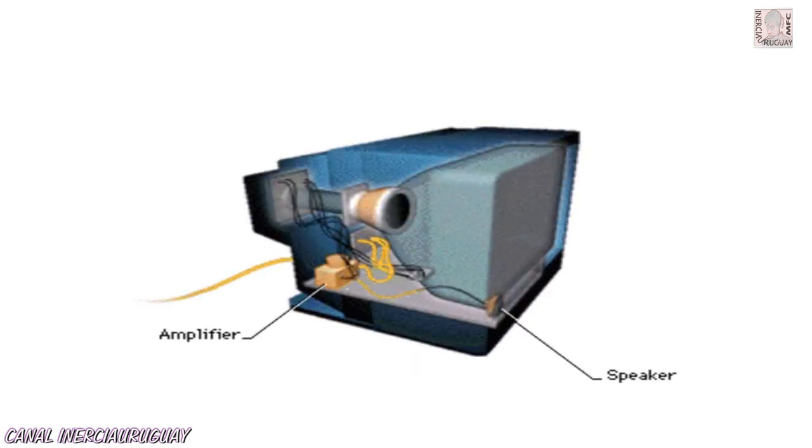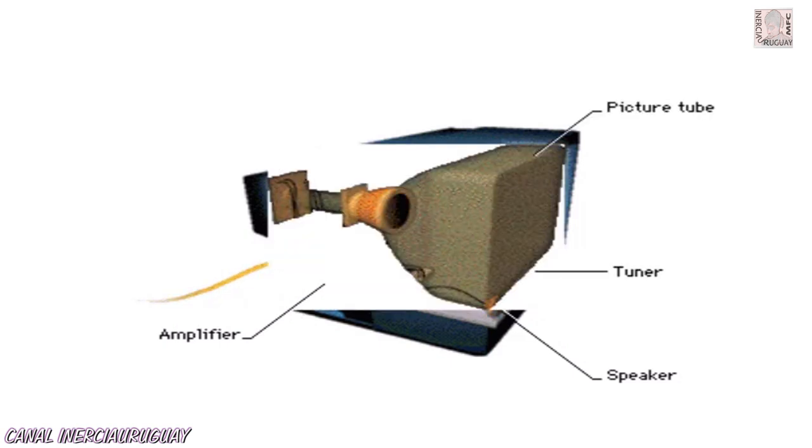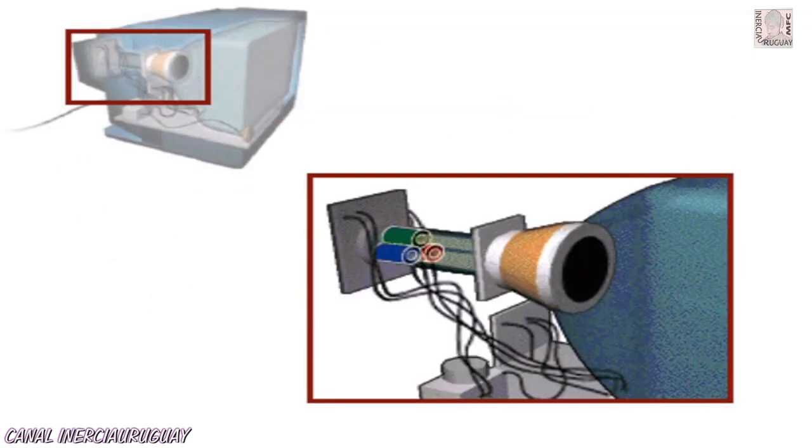The audio signal goes to an amplifier and speaker, while the video signal goes to a tuner and a picture tube. The television picture tube receives video signals from the tuner and translates them back into images.